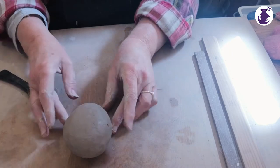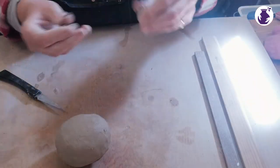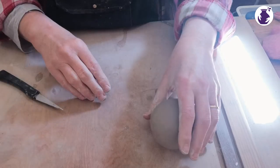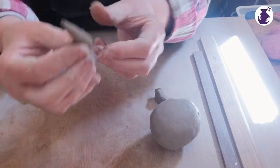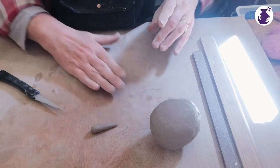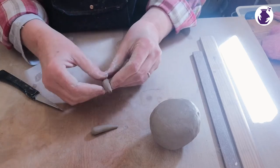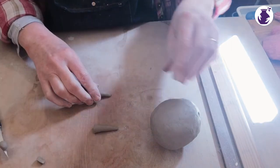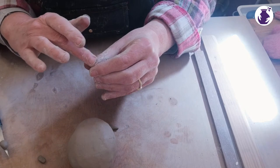The next thing we're going to do is put some horns on our cow. We start off with a little piece of clay, roll it into a ball and then roll it out on the board putting pressure on one side to taper it — a little horn. I do the same again with a same-sized ball of clay. If they're not exactly the same you can always trim them from the back. Mine is slightly longer so I'll trim that — it's a handmade piece, it doesn't have to be absolutely perfect.